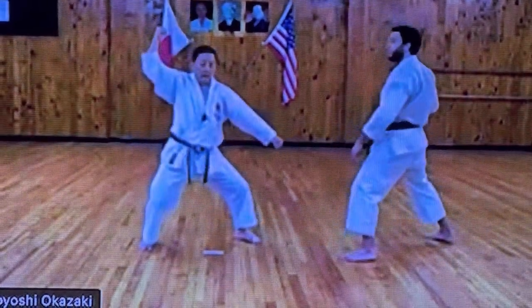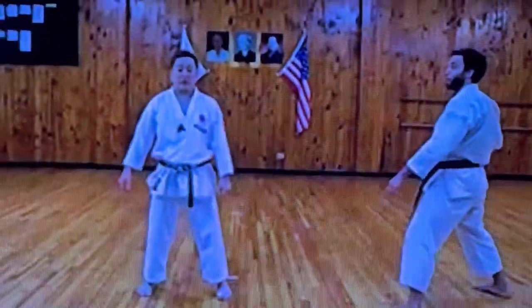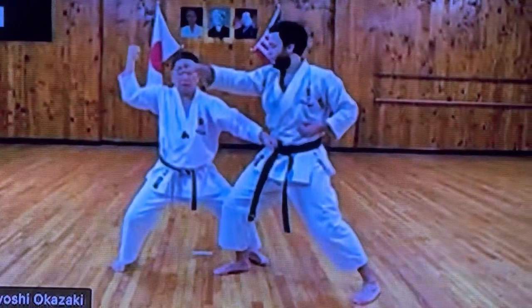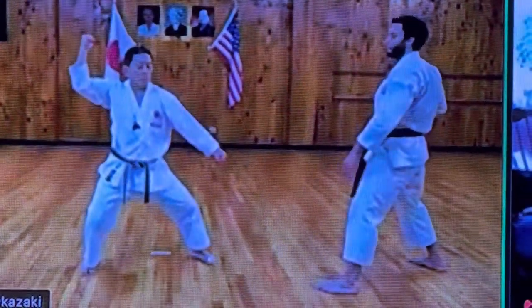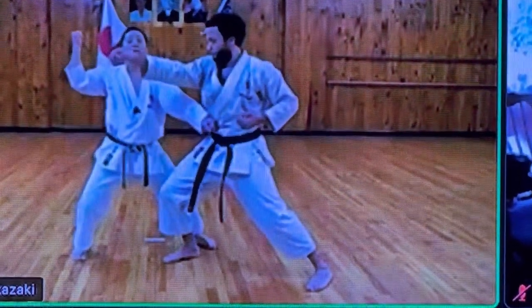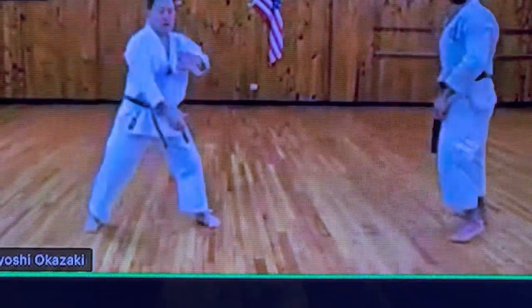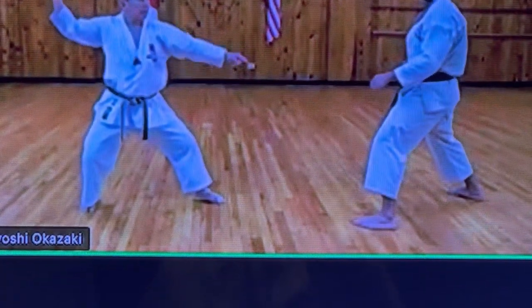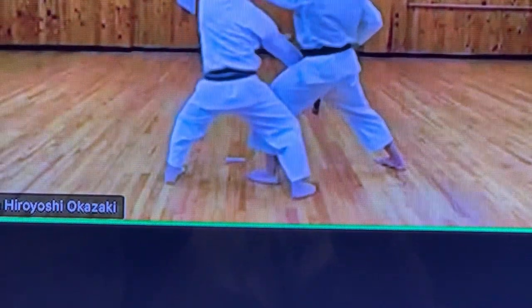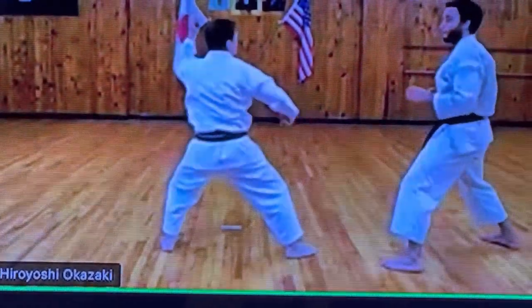Tachi-dachi. Naga-ashi-uke. Attack. The other one. Jordan comes — itch, rock first. So it's 1-2. Same time. Up to here. One — Tachi-dachi. Next one comes — itch, rock, attack. Go back. Get closer. Now next one — Chudan comes. Itch, like so.